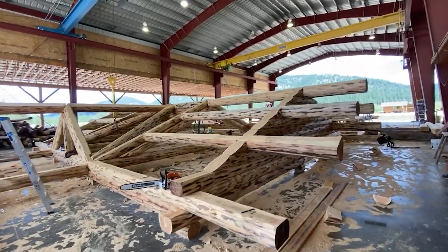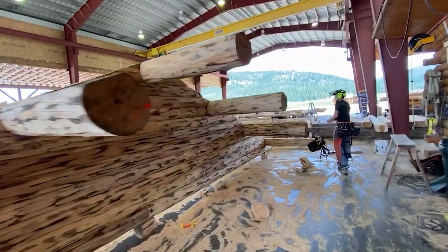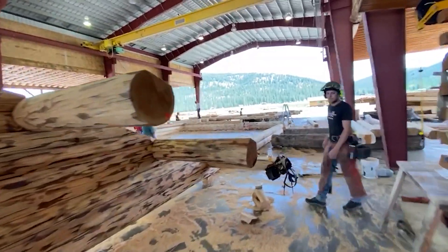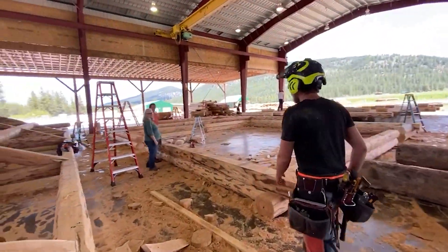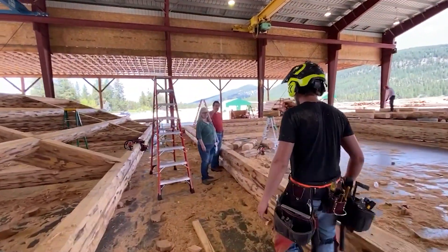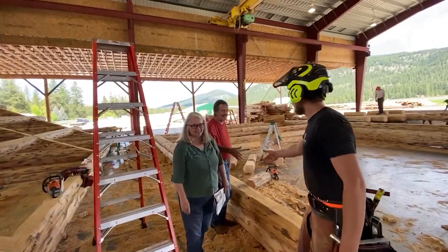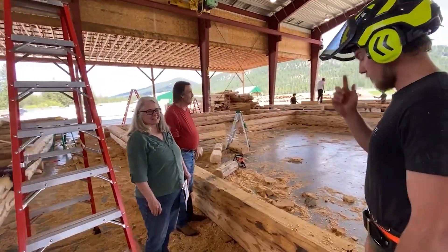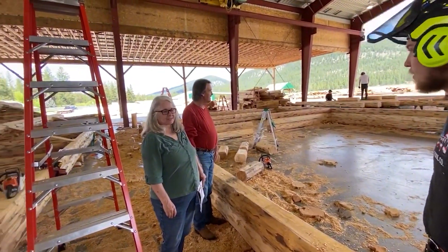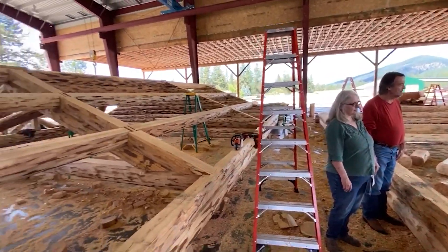This is the top portion, the gable end, of a Montana Rancher. Here's my son Jalen — he's going to meet the customers. This is Michael and Denise. They've met before, but Denise and Michael came by to see the progress of their house. They're a little late because the guys have got this thing almost done.